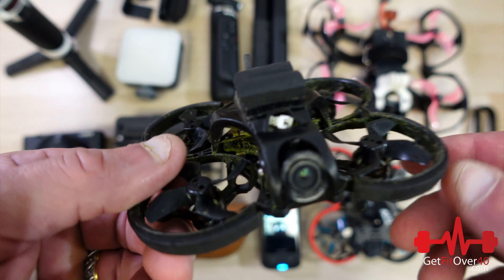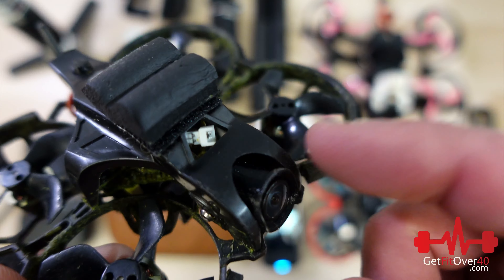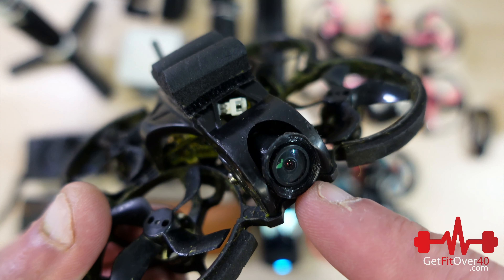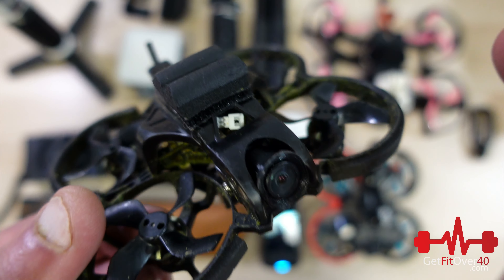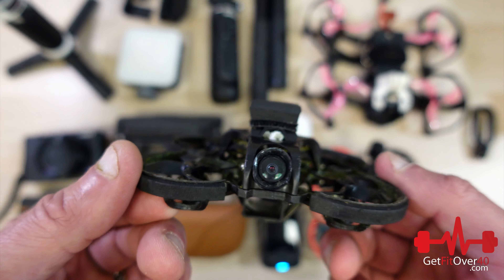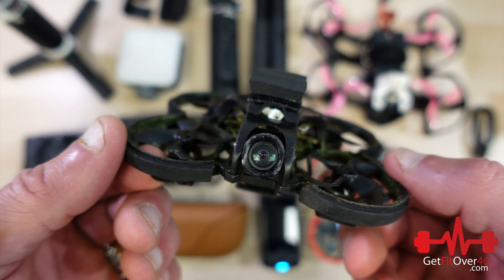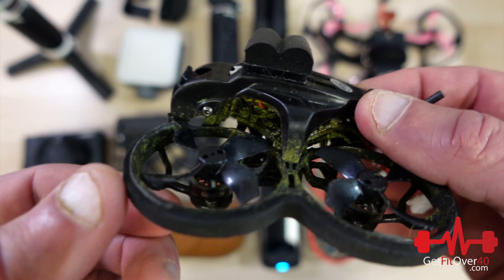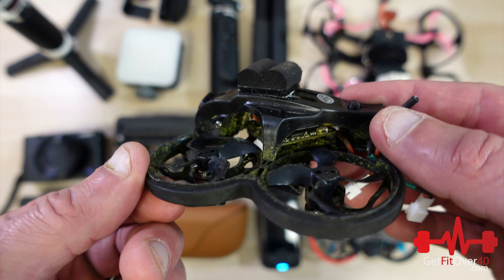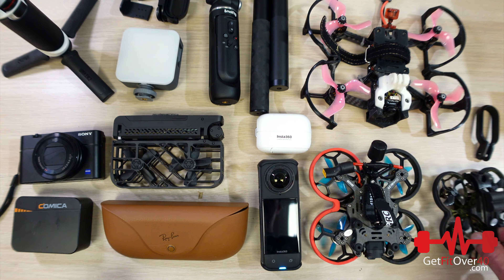I've got three dedicated drones. This is my TinyGo — it's called the TinyGo 4K because the camera records in 4K, but it only does 4K at 60fps interlaced. So I use the 2.7K option at 60 frames per second, which you need for this type of drone to capture movement properly. It does a great job for what it is. It's an FPV drone I can fly just about anywhere — it's super tiny and gets into nooks and crannies. I crash it all the time in the lawn but it still works.